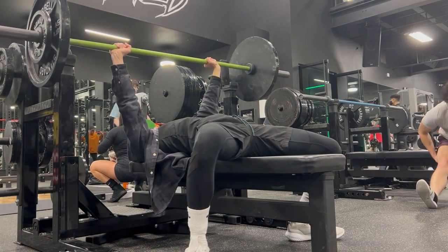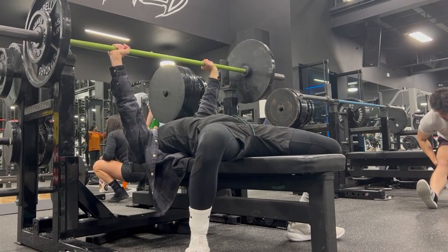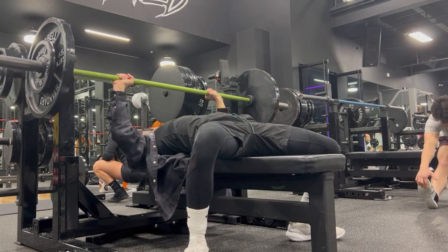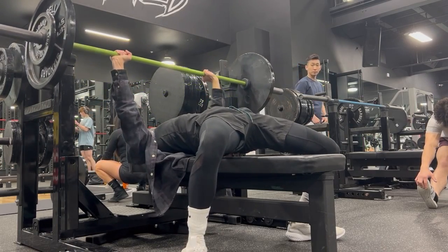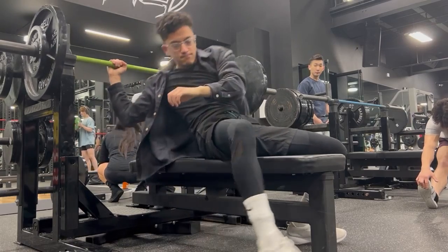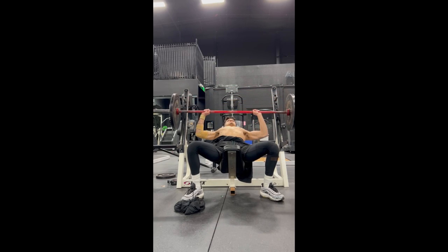If you increase your bench press, you will 100% notice that your chest looks more proportional. The bench press is the base foundation for your chest — you don't have to do it with a bar, you could do it with dumbbells — but with an increase in strength on your bench press, you will notice a difference.